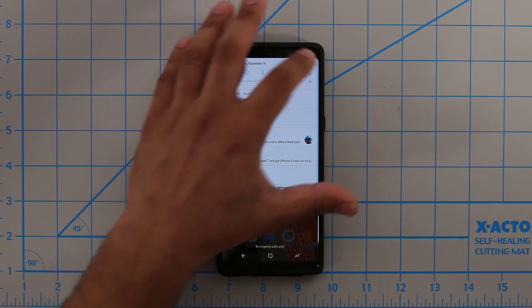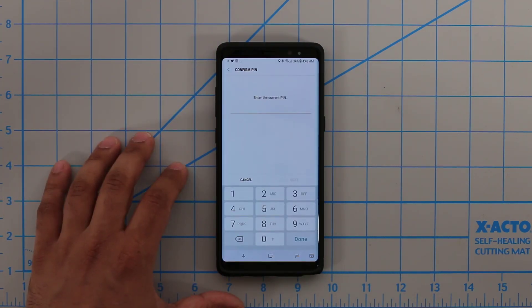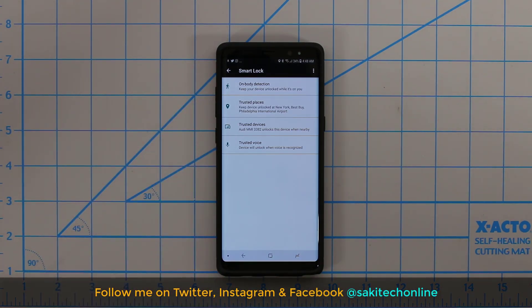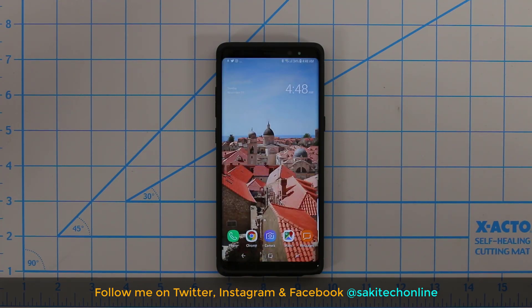So going back into Lock Screen and Security, Smart Lock — those are the four options known as Smart Lock. That brings us to the end of this video. Make sure to subscribe to Saki Tech and give this video a thumbs up. If you use Twitter, Instagram, or Facebook, make sure to follow me on all three at Saki Tech Online. Have a fantastic day, and if you have any comments, questions, or concerns, just drop them down below in the comments section.